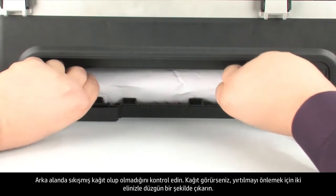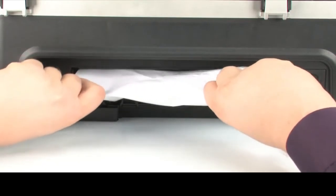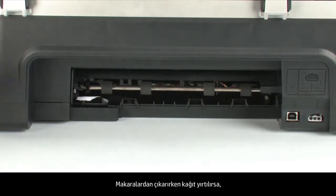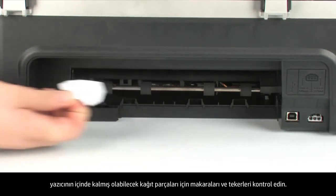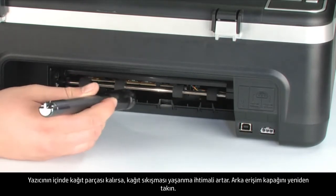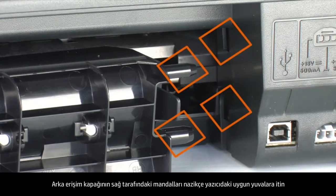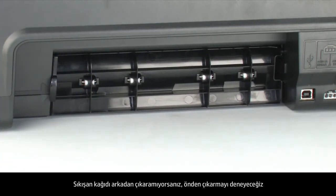Check the rear area for jammed paper. If you see any paper, remove it by pulling evenly with both hands to avoid tearing. If the paper tears while removing it from the rollers, check the rollers and wheels for torn pieces of paper that might remain inside the printer. Use a flashlight to thoroughly search the rear of the printer to find all small scraps — if any torn pieces remain, more paper jams are likely to occur. Reattach the rear access door by pushing the tabs on the right-hand side into the appropriate slots until it snaps into place.